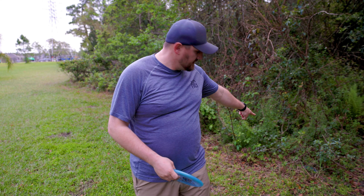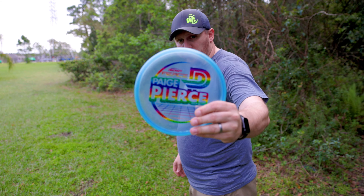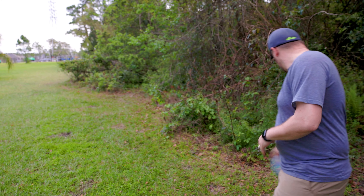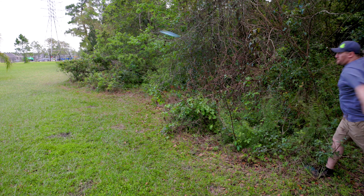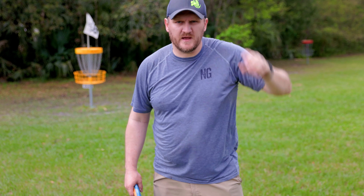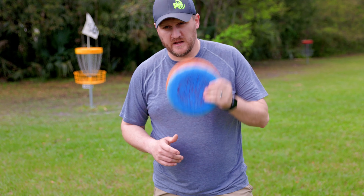We left ourselves in a rough spot — disc is at the edge of the woods, basket is up there. Going to try a turnover shot with the Fierce — a nice understable putter. This type of shot is why I got this disc because my forehand is lacking. Looks like we left ourselves about a 30-footer, which is definitely makeable. We're actually a little bit closer than I thought — shooting it in with the Judge. We saved par — good thing! Let's head to hole number seven.